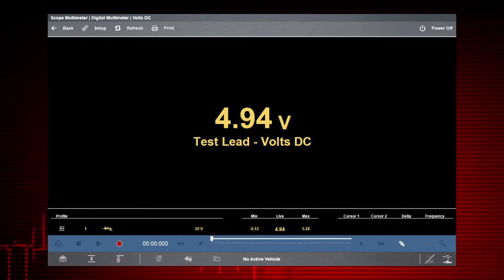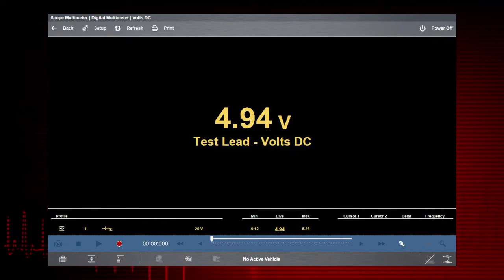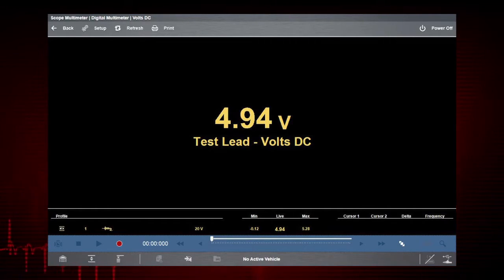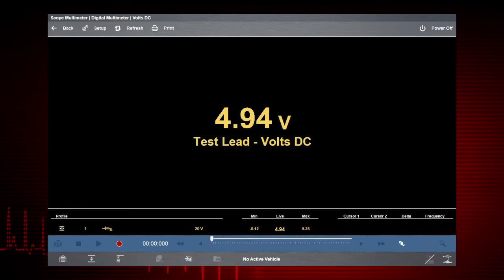The record button is used to resume operation. The record and playback controls are not used with the digital multimeter. The meter also features tracking of the min and max measurements in the profile. Selecting the refresh icon clears these values and the tracking starts over.